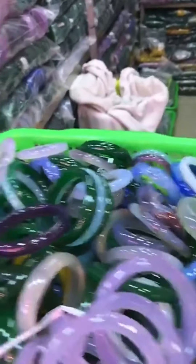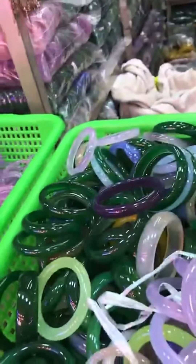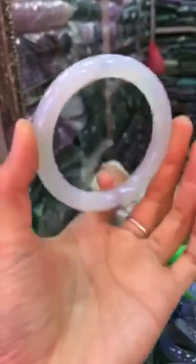Yeah, these are all color dyed — that's what he told me just now. The white agate has no color dye, like this one — no color dye.